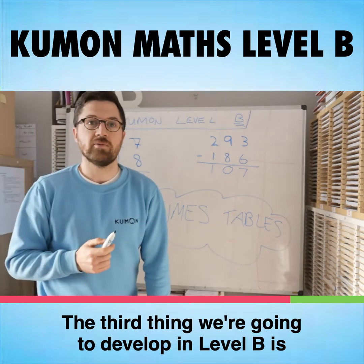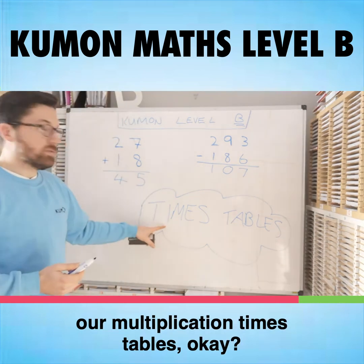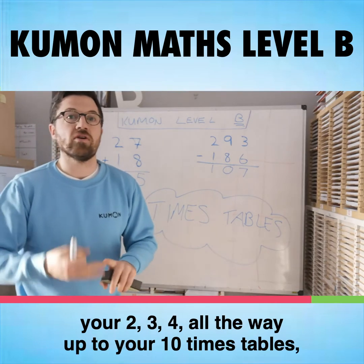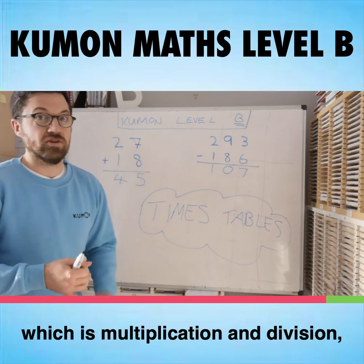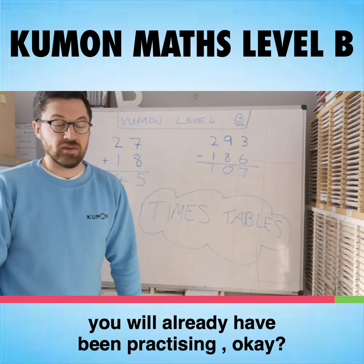The third thing we're going to develop in Level B is we're going to start learning our multiplication times tables. So in class, we're going to be asking you your 2, 3, 4, all the way up to your 10 times tables orally in Level B, so that when you go on to Level C of the Kumon program, which is multiplication and division, you will already have them practiced.